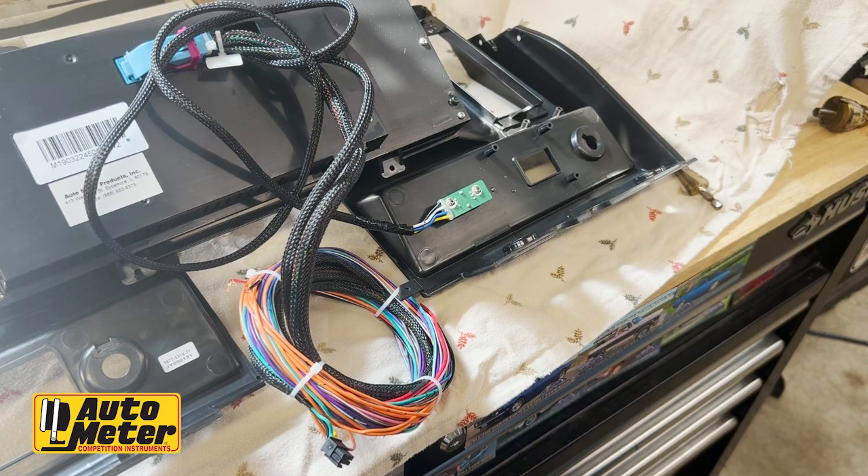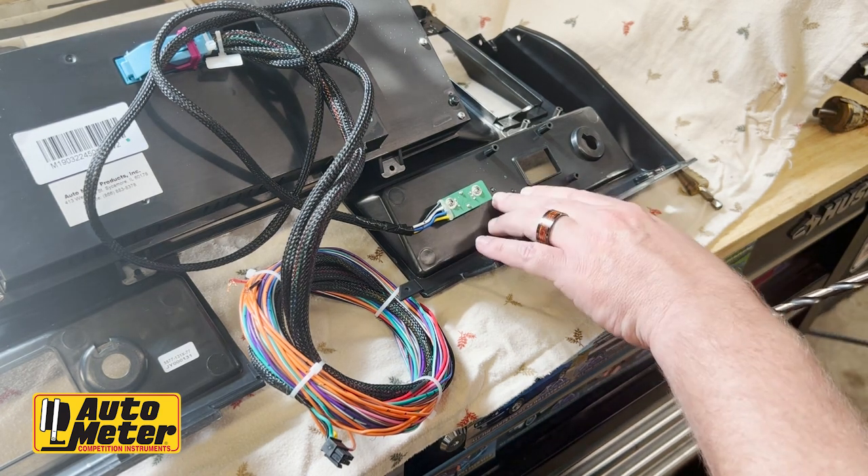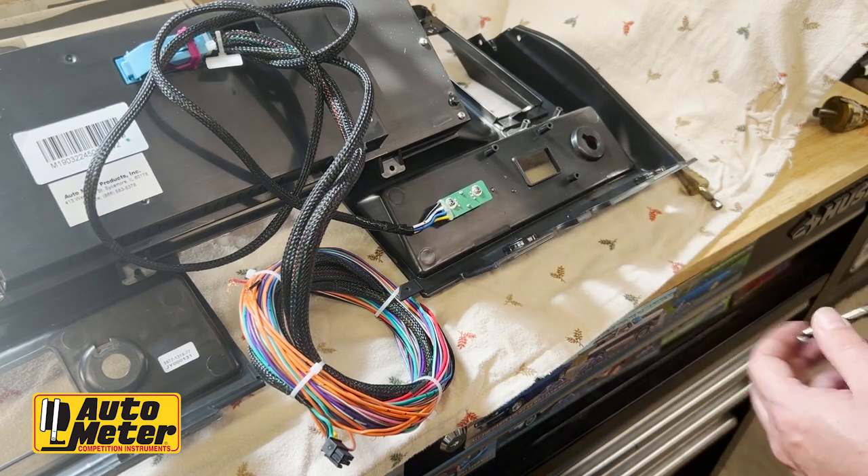It also comes with two fused inline fuses to protect the unit. The original car had two LEDs and a switch that were aftermarket, which we're going to transfer over. I've already marked the locations on the back using a drill bit.